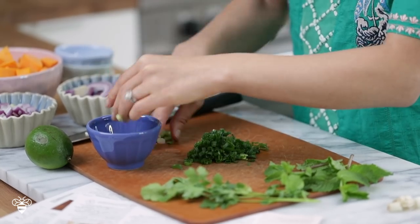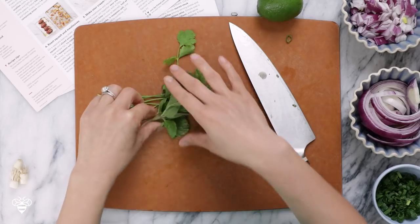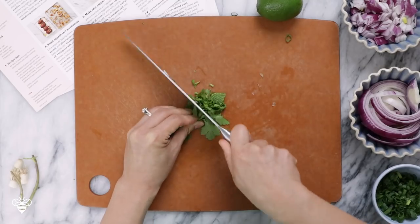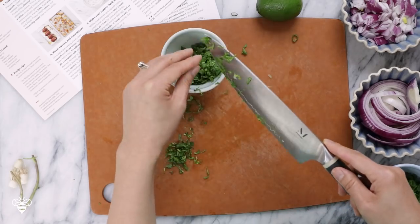I've already worked on the purple onions here. I can chop the cilantro and the mint leaves together — chop chop chop. And that's it for the prepping. Now let's get cooking.